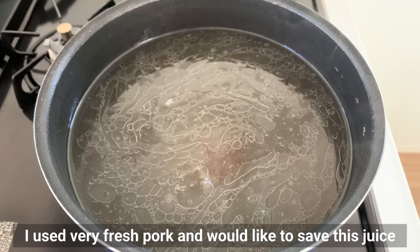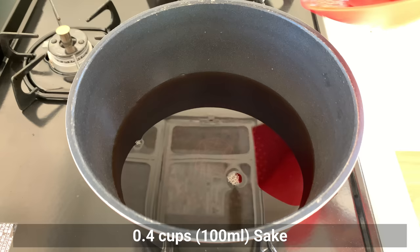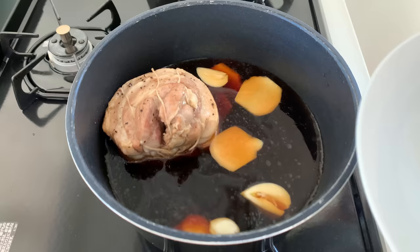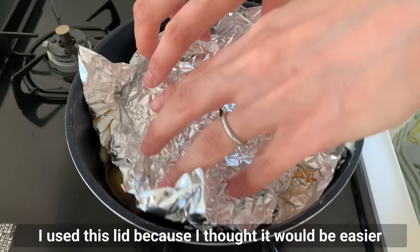After boiling the pork for 1 hour, remove it. It's time to season the pork. Prepare a clean pot and add water, soy sauce, sake, sugar, garlic, ginger, and the green part of the green onion — skip it if you don't have it. Make a lid with aluminum foil to keep the pork from drying out and to help the flavor soak in better than with a regular lid.